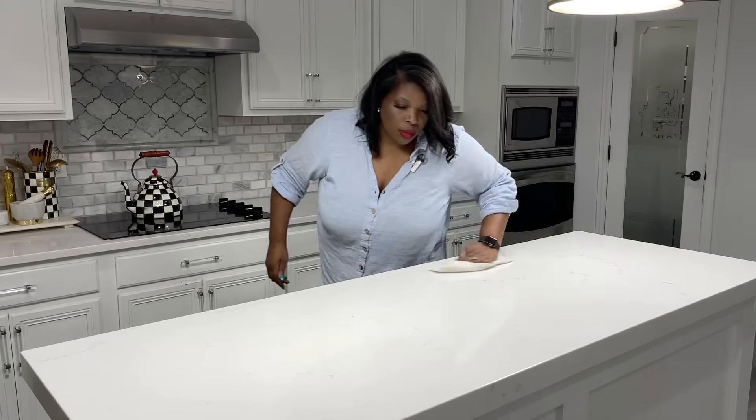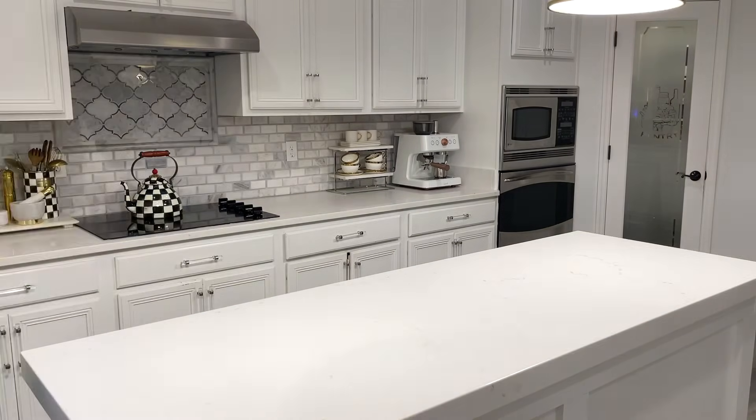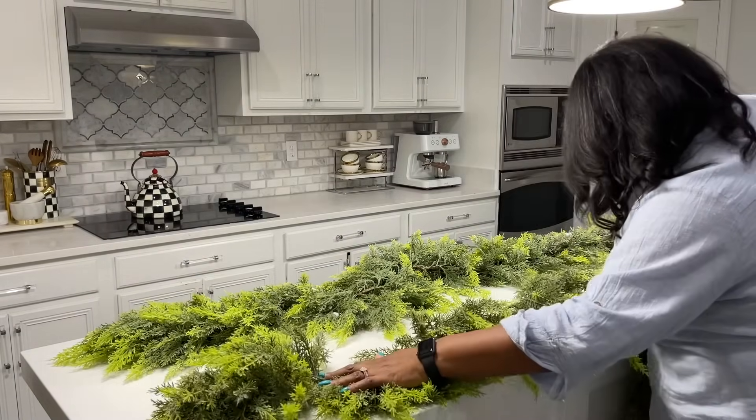Giving the island a good wipe down before adding my decor — setting the foundation. My favorite garland is from Hobby Lobby and I got it half off a few years ago. Honestly, this is my favorite garland to use. I'm wanting this area to look very full and lush, so I'm using two.